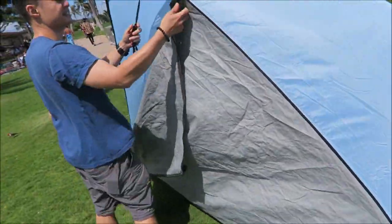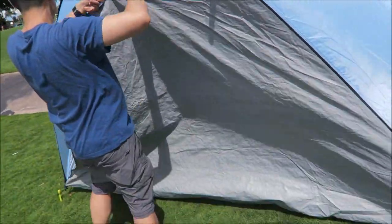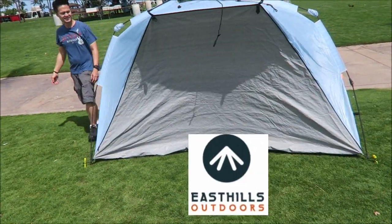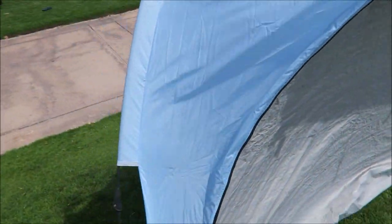We can close it up, and it's also UPF 50 — protect from the sun. So this is how it looks like. Pretty much easy setup as you can see. And the kids are inside. Go check the kids inside.